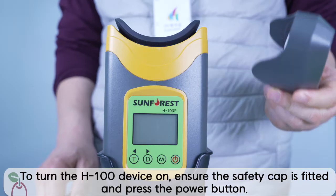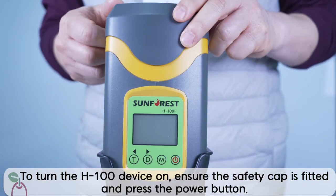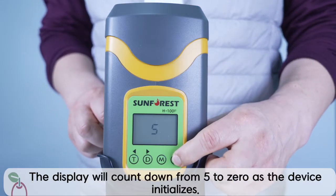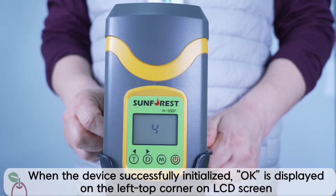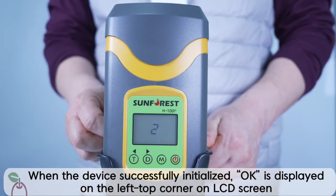Turn on the device. To turn the H100 device on, ensure the safety cap is fitted and press the power button. The display will count down from 5 to 0 as the device initializes. When the device successfully initializes, OK is displayed on the top left corner of the LCD screen.